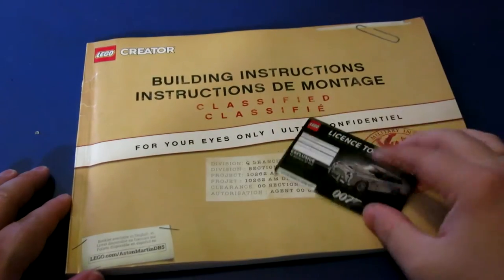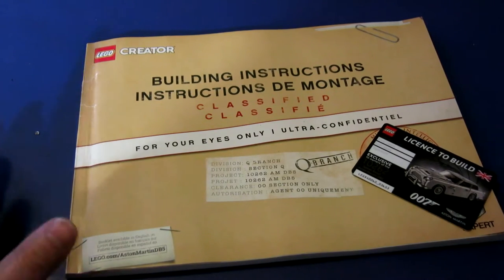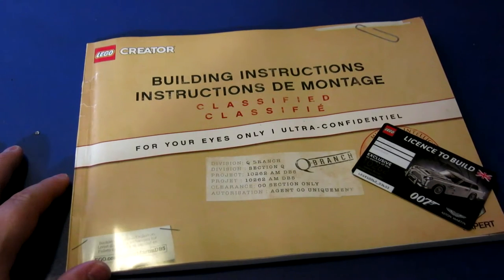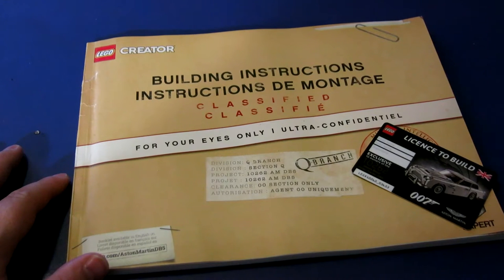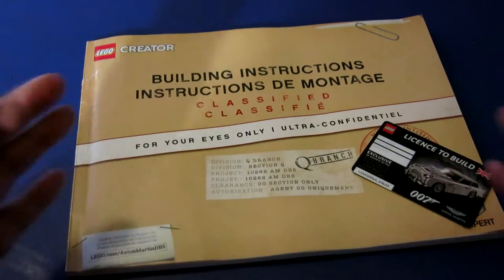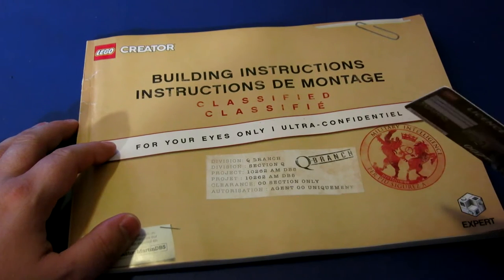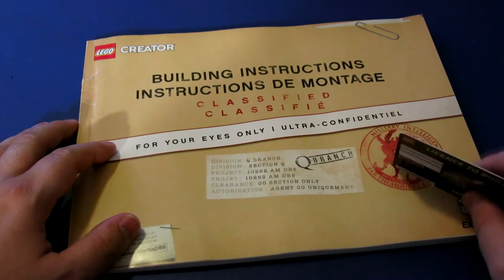Hey everybody, Jason here, and today I wanted to do a quick little look at a new Lego set that I just built. I recently streamed the build of this over two separate nights on Twitch, and I've put up already a three-minute video that was basically a speed build of the entire thing. But it's James Bond's Aston Martin DB5.